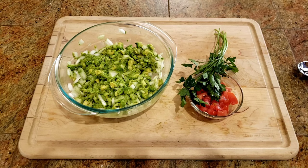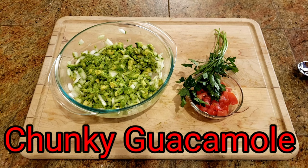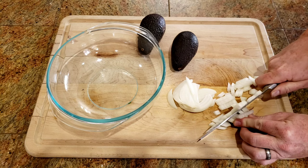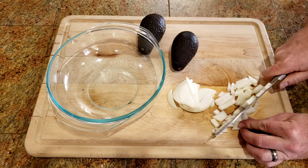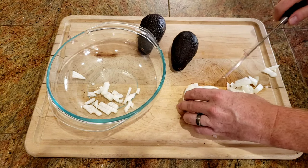Hey, and welcome back to Dan the Flavor Guy. Today, we're going to be whipping up some chunky guacamole. It's the month of May, so to stick with the Cinco de Mayo theme, we are going to whip up some chunky guacamole.